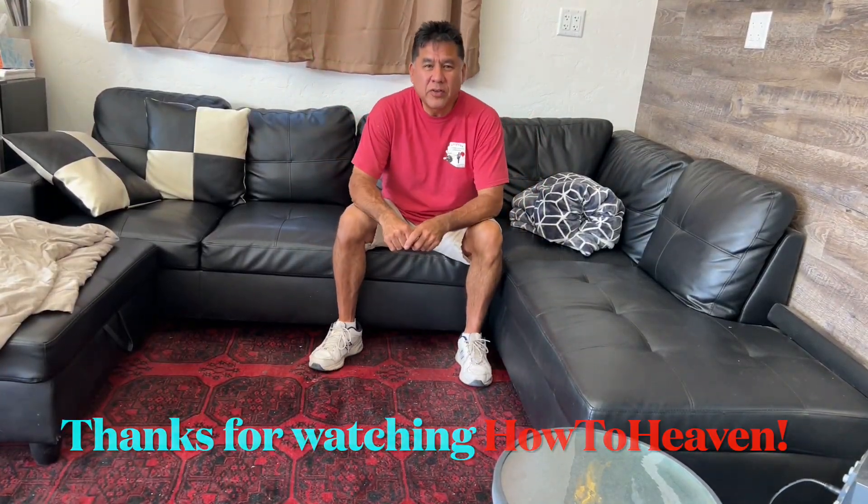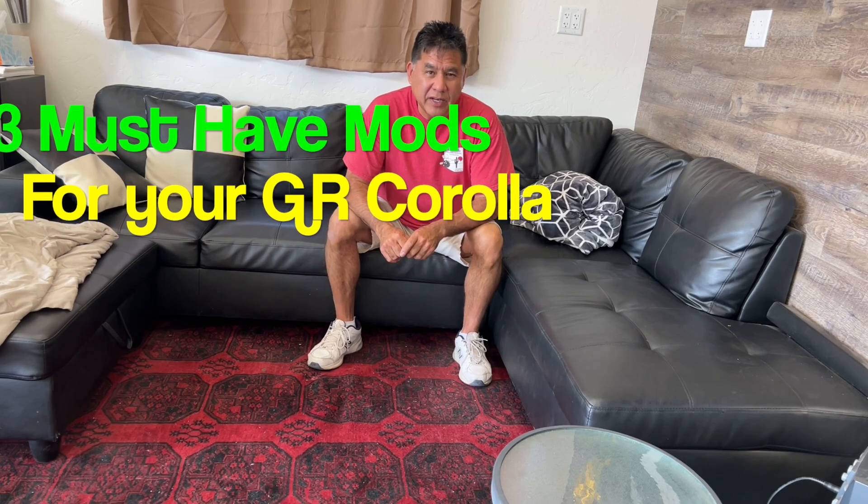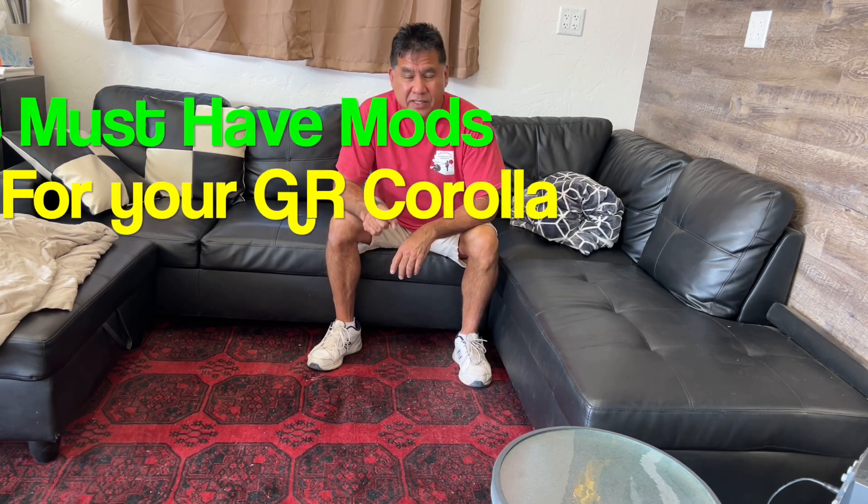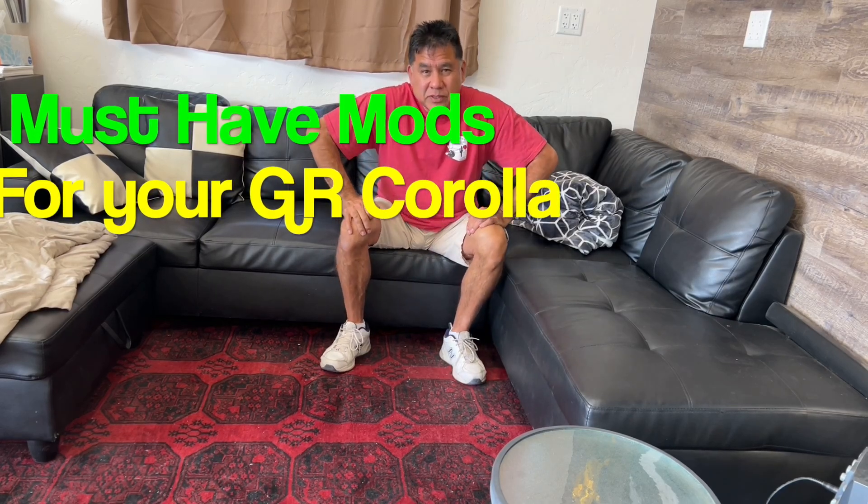Hey guys, time for another YouTube video. This one is about mods to my GR Corolla, and these are unique because the car is so new nobody's done these mods, so stay tuned.